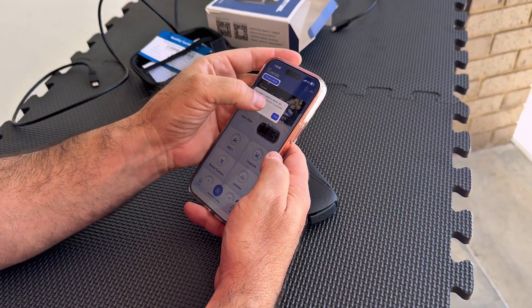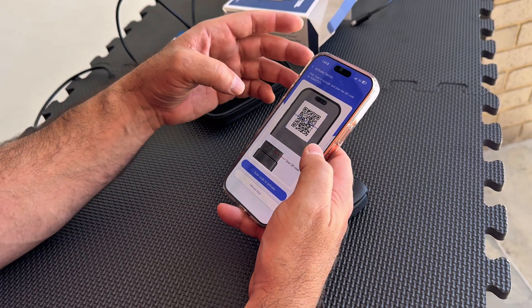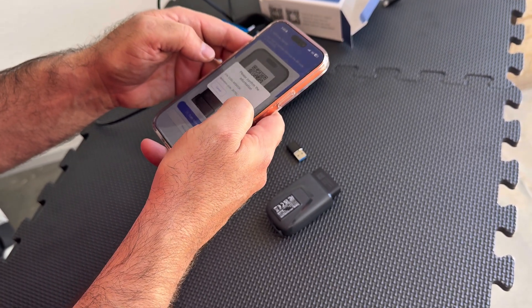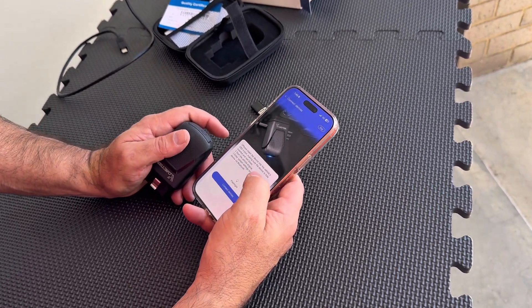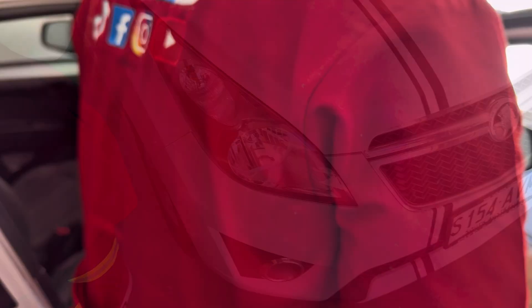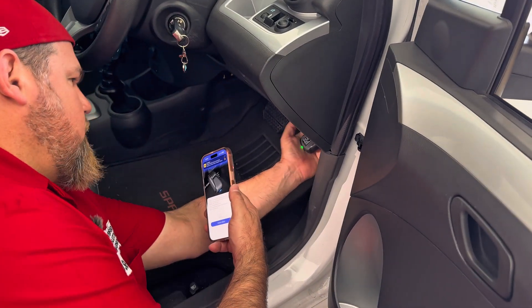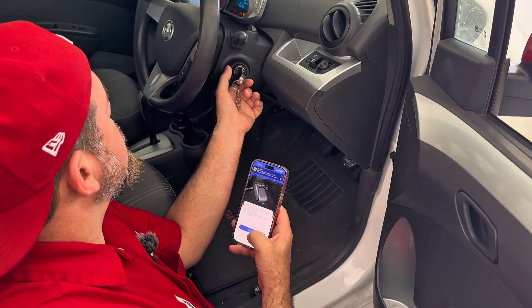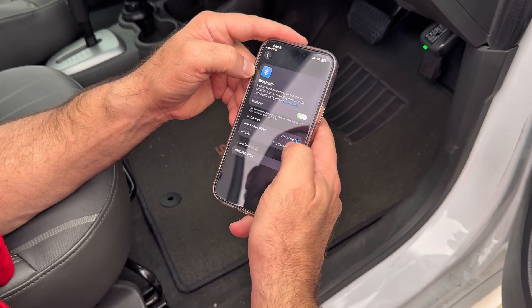Once you enter the app, it says you haven't added a device yet. Please click this button to activate. Scan to activate. It says please insert the device into the vehicle's OBD2 port, making sure the device is fully inserted and not loose, then start the engine. Let's connect it on the vehicle quickly using the OBD2 port. D200 is right here in my menu.